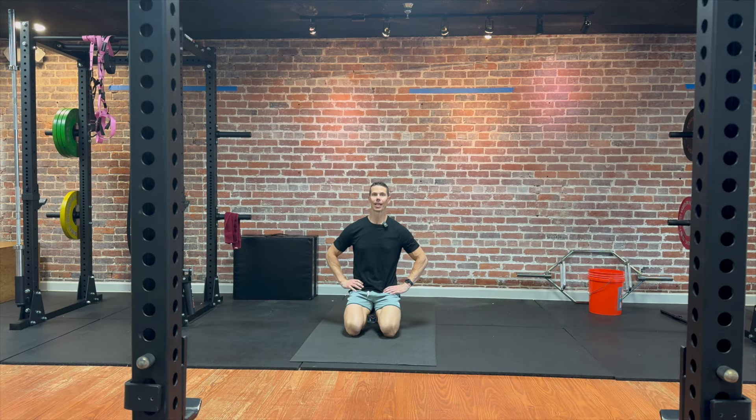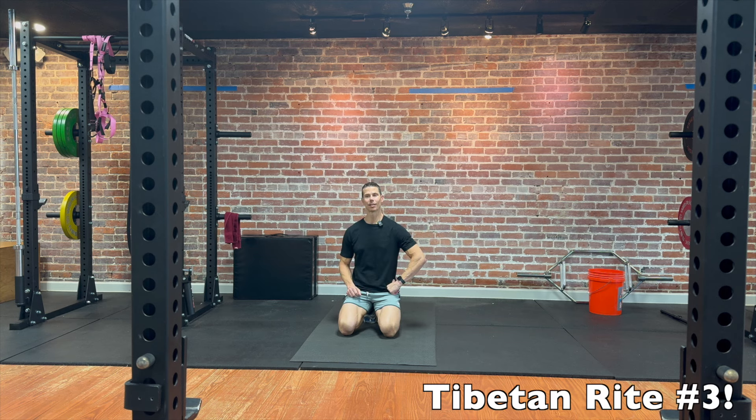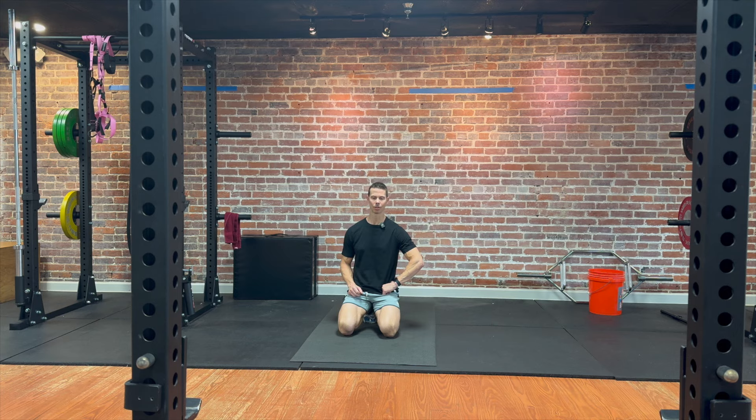Hey guys, I'm Tim with Original Strength and this week I wanted to show you how to use Tibetan Rite number three to get some really good mobility in your spine and some internal and external rotation in your shoulders.